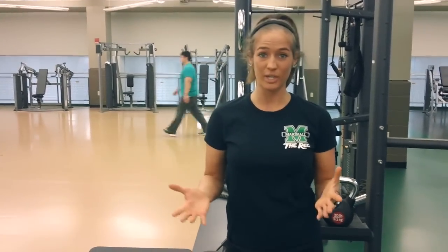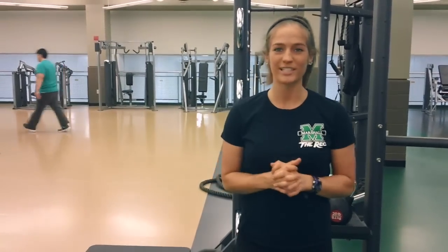Hey guys, I'm Katie Heck. I'm a personal trainer over at the Rec Center. Today, I'm going to show you an awesome squat variation that you can put in your own leg day workout. I'm going to show you using kettlebells, but you can use dumbbells for this, depending on how heavy you want to go and what range of motion you want. So let's get started.